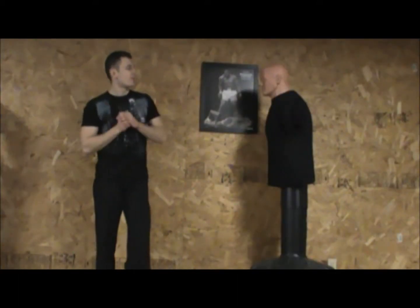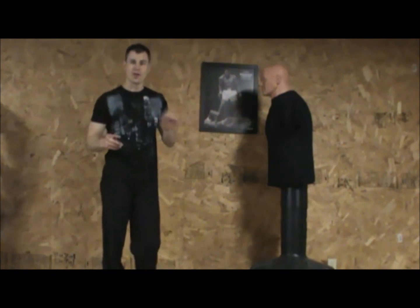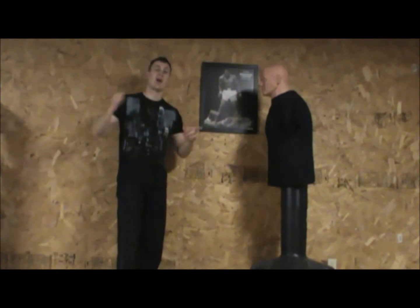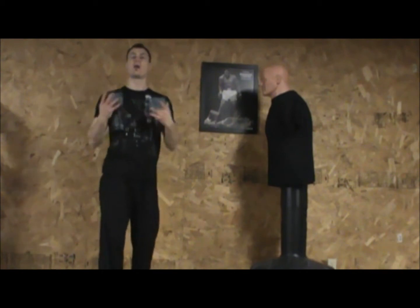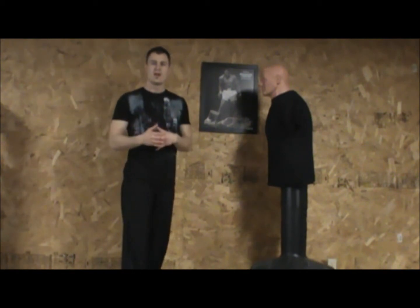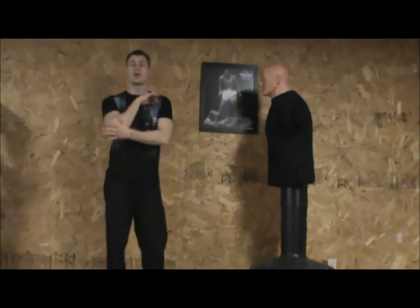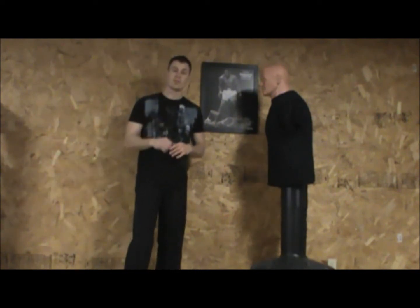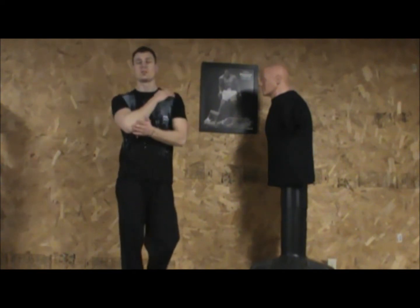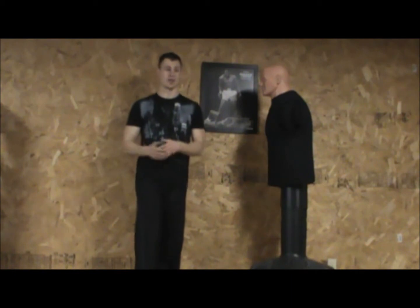Hey guys, it's Mitchel, one of the Hell Brothers at MyCombatTrainer.com, and today what I'm going to teach you is how to throw a powerful and effective elbow. Elbows are great. I use them to cut up opponents, I use them to stun them. They're a very powerful move and a very sharp edge instead of a fist. Elbows can withstand a lot more impact than a punch in an average person.